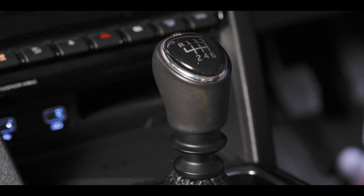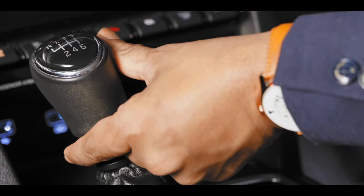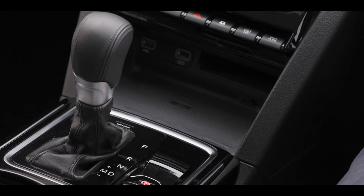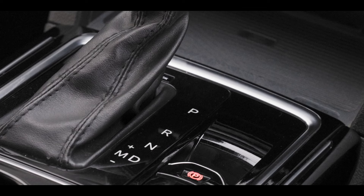To slot it into reverse, pull the lever jacket and push the lever to the extreme left, followed by an upward movement. In case of the automatic gearbox, you will see the letters P, R, N, D inscribed beside the gear lever.